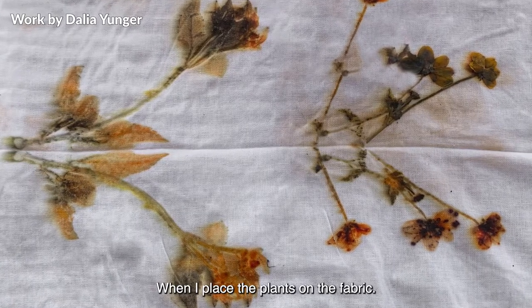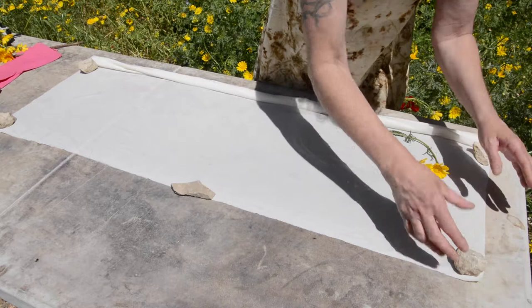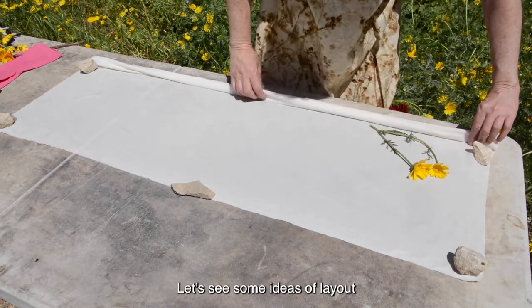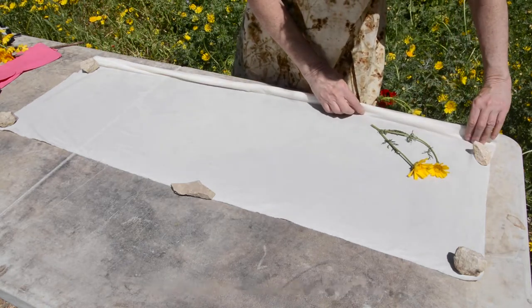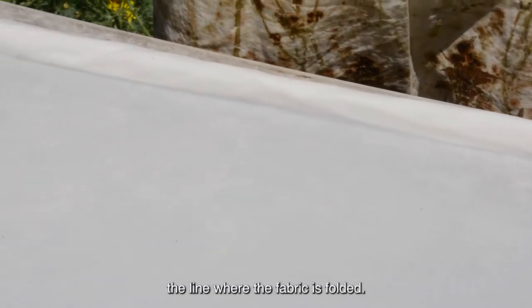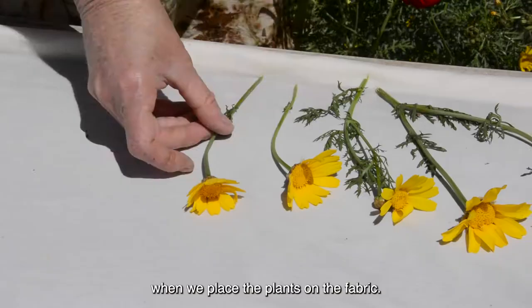When I place the plants on the fabric, I imagine what the print will look like and decide how to lay them. Let's see some ideas of layouts for mirror image possibilities. When we work on a mirror composition, we must take into consideration the line where the fabric is folded. This is our reference when we place the plants on the fabric.